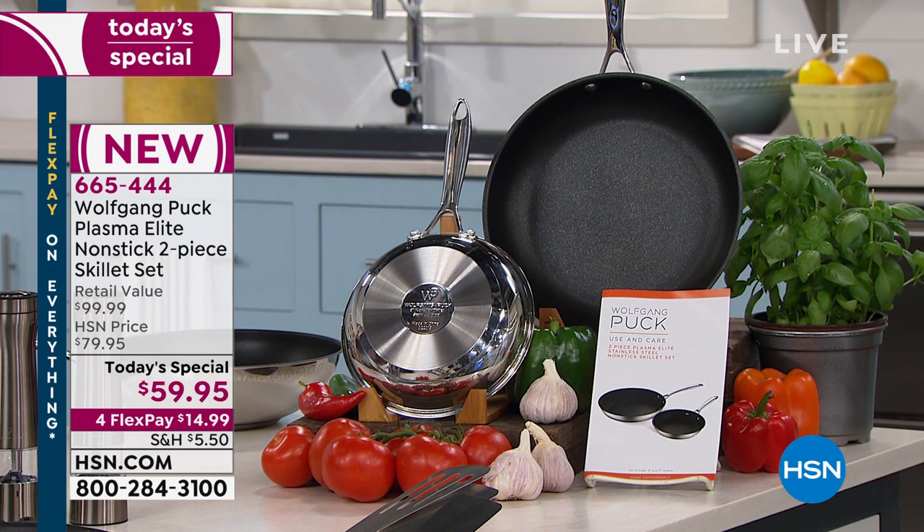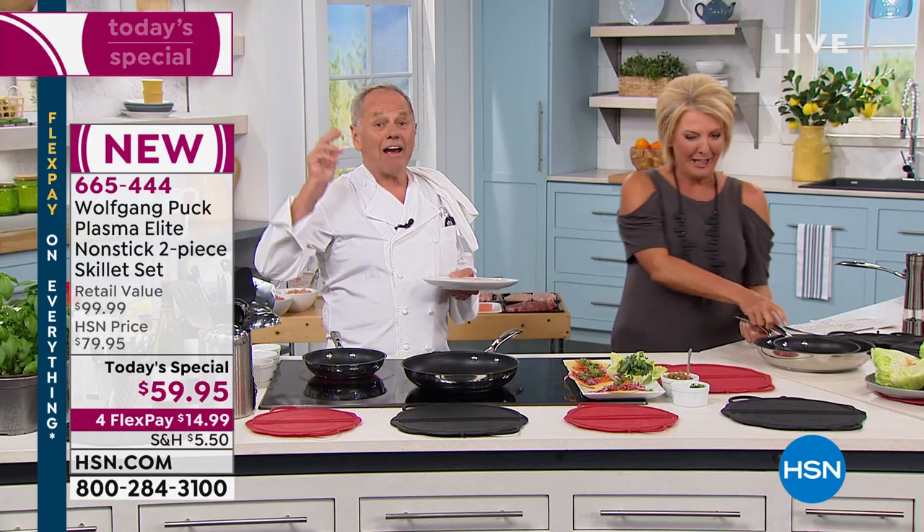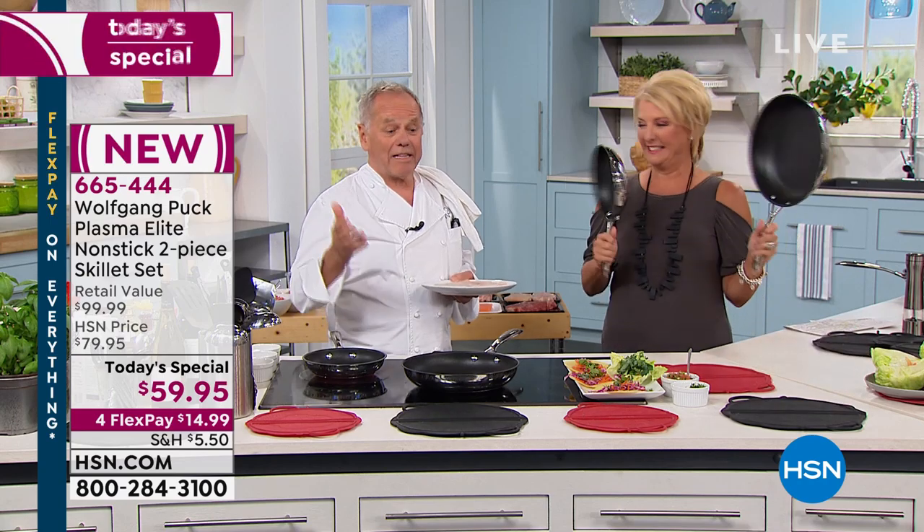You're getting two pans — the 8-inch and the 11-inch — and there is an amazing story behind this. I haven't sold nonstick in 20 years. It was always stainless.